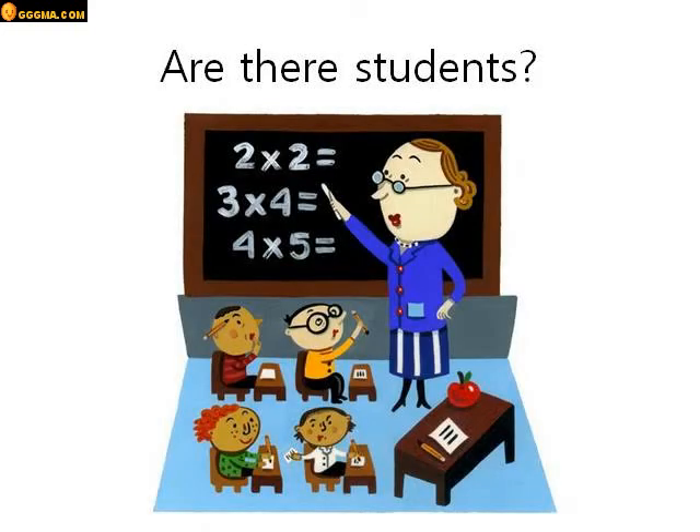Are there students? Look in this picture. Are there students in this picture? Yes there are. There are four students in this picture. Let's go to the next one.